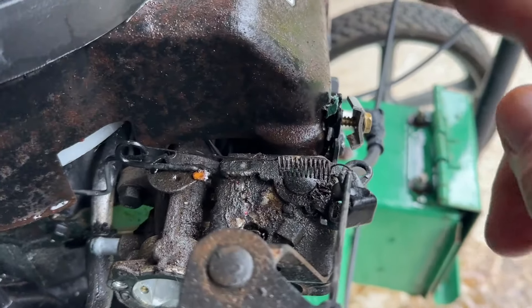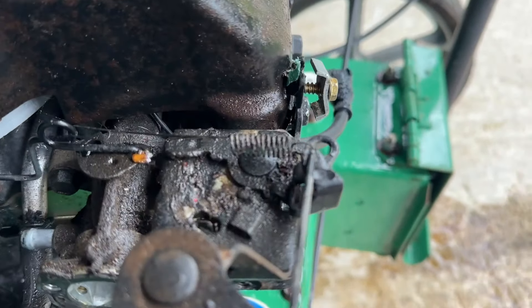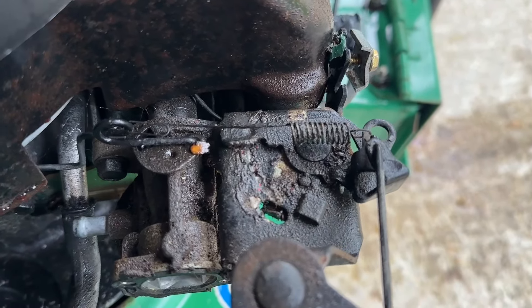Let's rock the cable off. Now we've got the governor spring here to remove, and then the governor linkage at the other end. So take careful note, if you're doing this, of where they all go. Take a video or a picture, and then you know what you're putting back later.